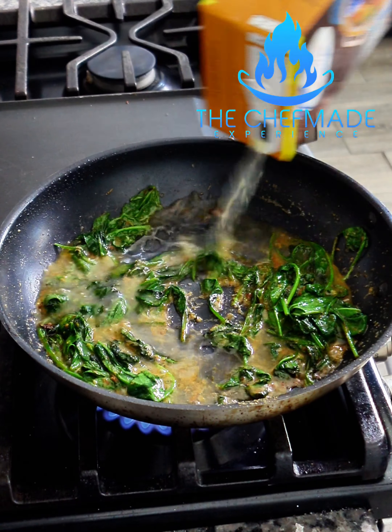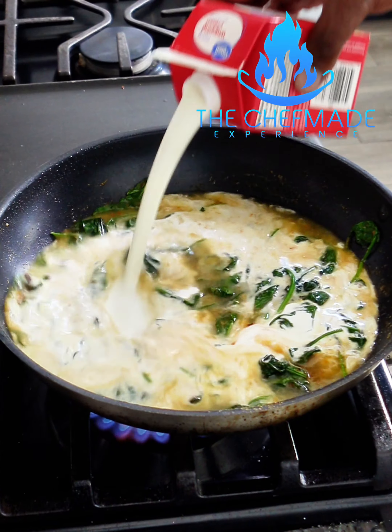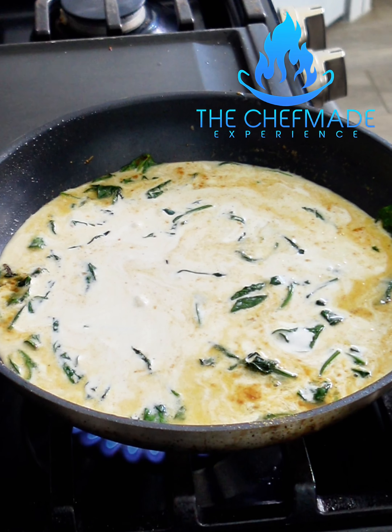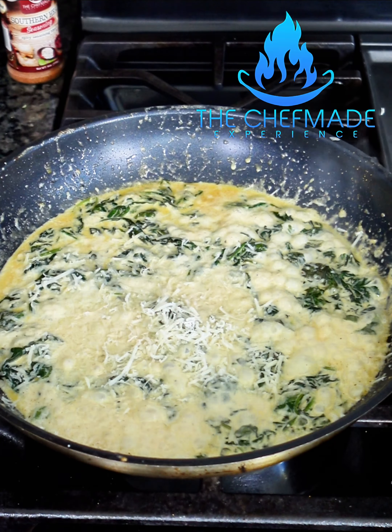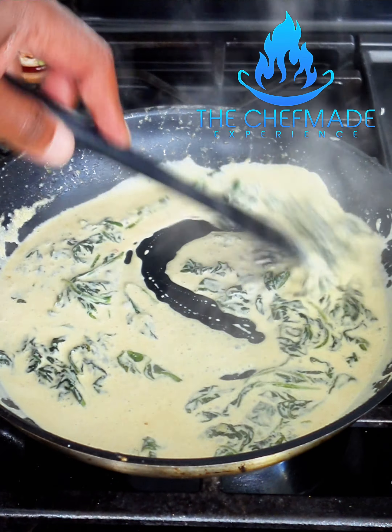I'm gonna add this chicken stock and some heavy cream. I'm gonna bring this to a boil and let it reduce down to a simmer. Once I do that, I'm gonna add the parmesan cheese to it. Y'all see that? Get that a little mix. That's looking good right there.